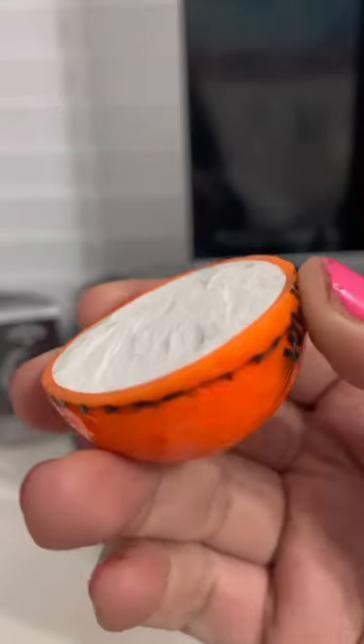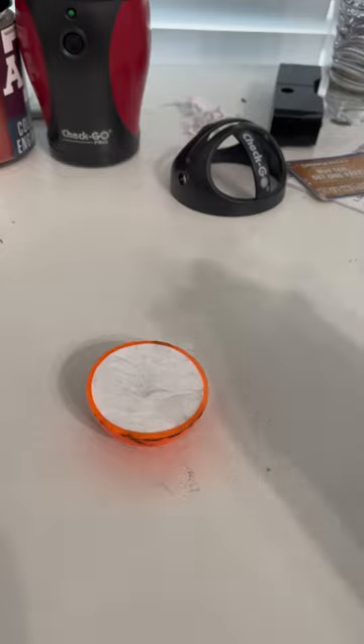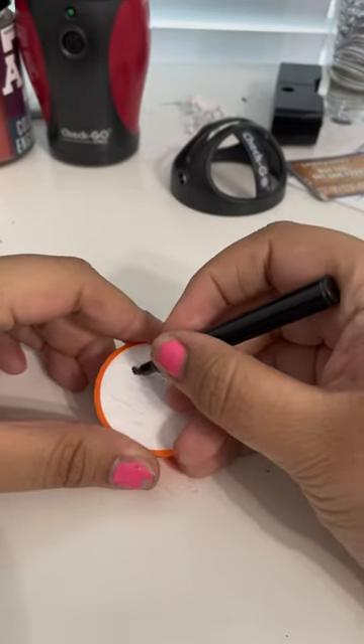Then once you've got it popped, you're going to pick the best half. Make sure you put it in the right spot for the thing, and then go ahead and grab your little sharpie and make sure that you get the photo going perfectly.